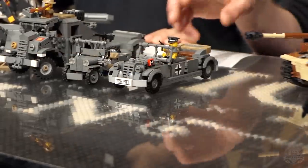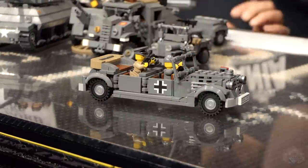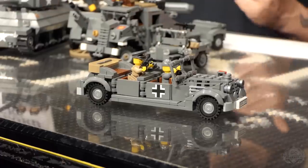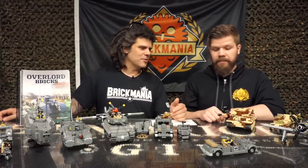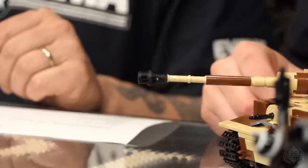Finally on the German side, we have the Staff Car — the German Staff Car. It does not come with figures; no figures come with any of these. On the Tiger, for example, it has that custom muzzle brake. You can brick-build it yourself without the custom Brick Mania or BrickArms parts, but it definitely adds to it, and we do sell the muzzle brake separately.